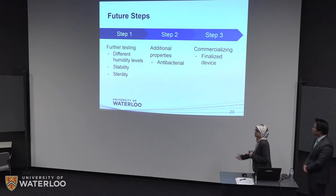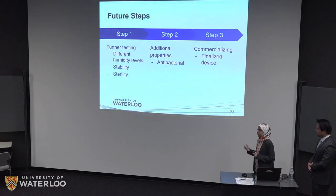As for future steps, first we would like to continue testing to check water collection efficiency at different humidity levels. We would also like to check the stability of fabrication when it's completely automated and ensure it does not facilitate bacterial growth. For that, we would like to add additional properties such as antibacterial properties, which can be done by coating the fiber with silver nanoparticles, which are known for their antibacterial properties. Finally, we would mass-fabricate the fibers to make devices that can be commercialized.